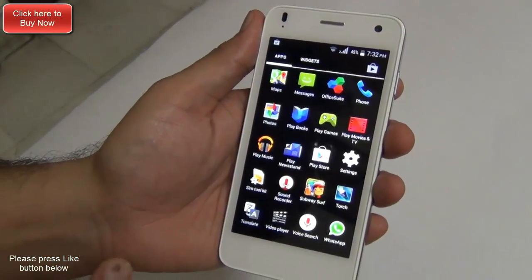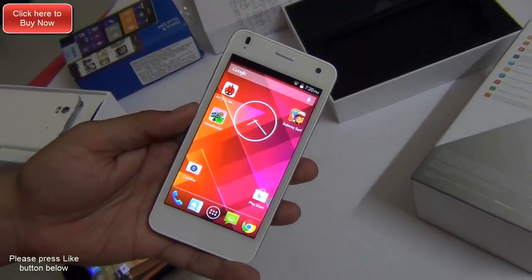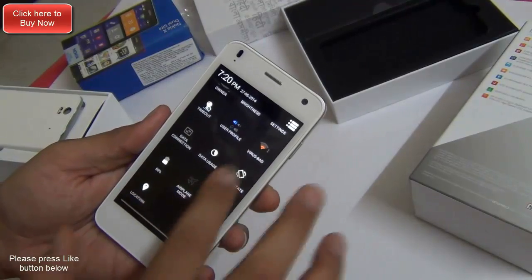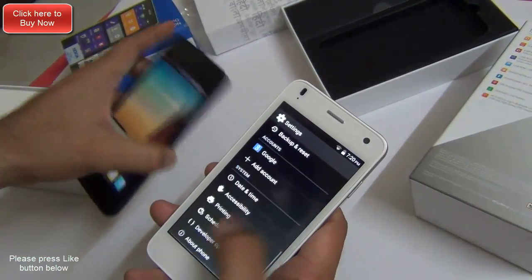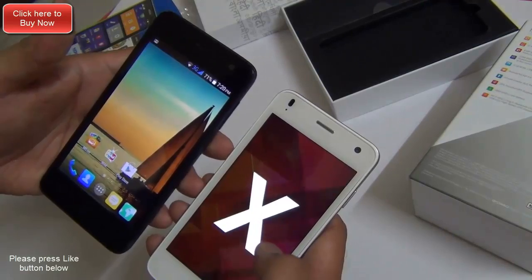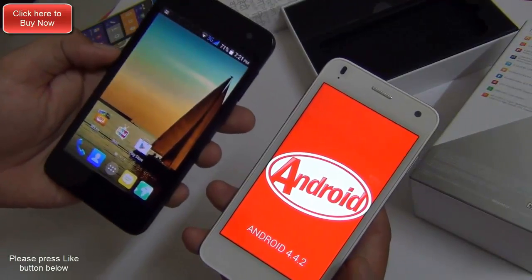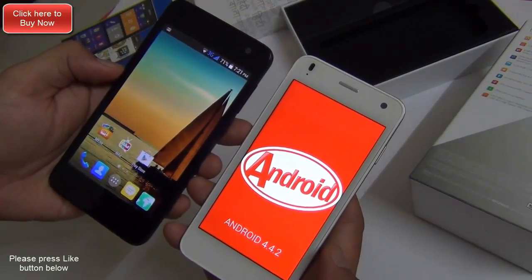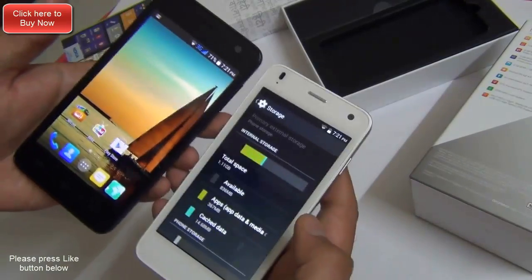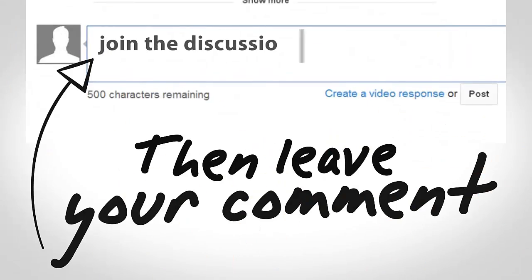We will keep you updated with a detailed review in our upcoming video, so make sure you subscribe. Quickly running through the specifications: the Lava Iris X1 is powered by a 1.2 GHz quad-core CPU, has 1 GB of RAM, runs Android KitKat 4.4 right out of the box. The Moto E is lowest in terms of processor specs; the Lava Iris X1 is 1.2 GHz quad-core whereas the Unite 2 is 1.3 GHz quad-core. All three have 1 GB of RAM and 4 GB internal memory with expandable storage, and the Lava Iris X1 also allows you to install applications on the memory card.